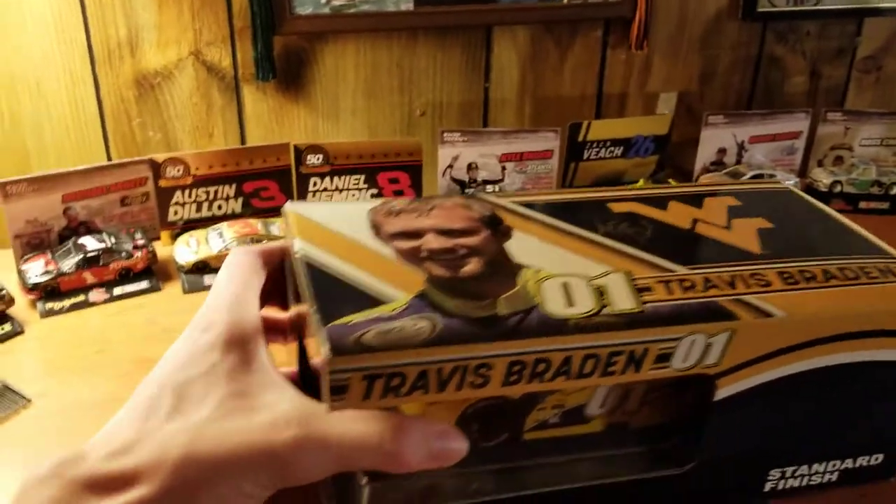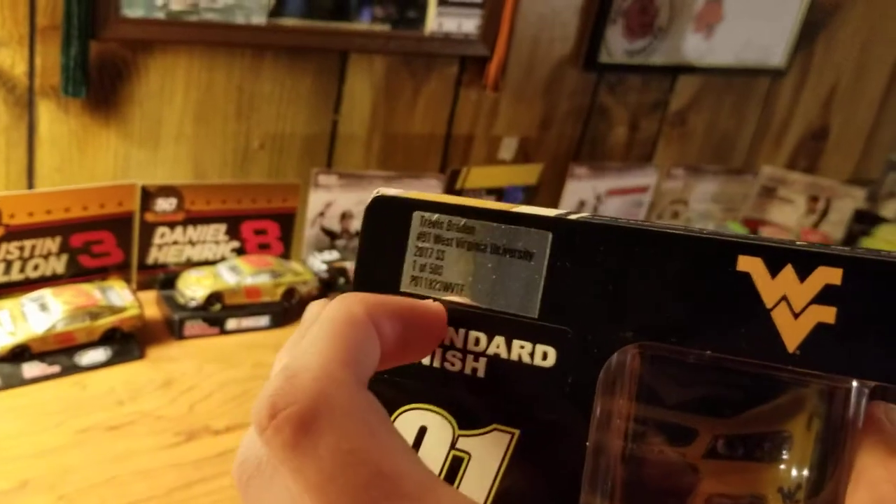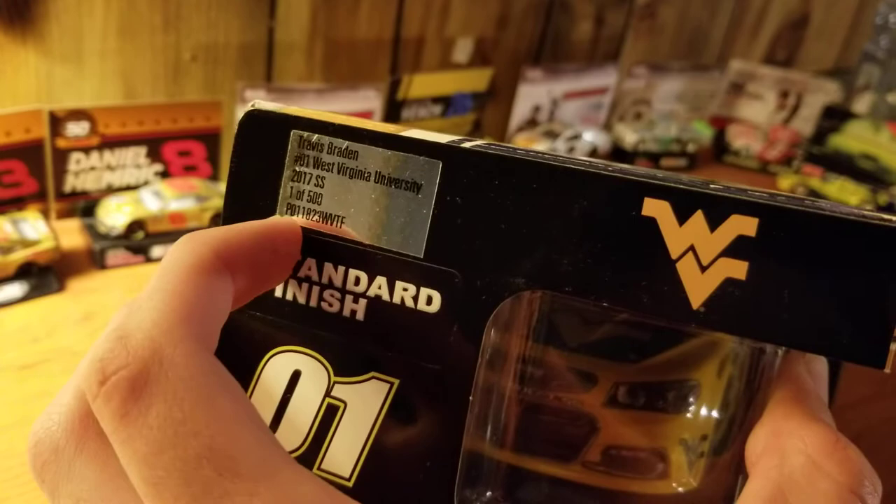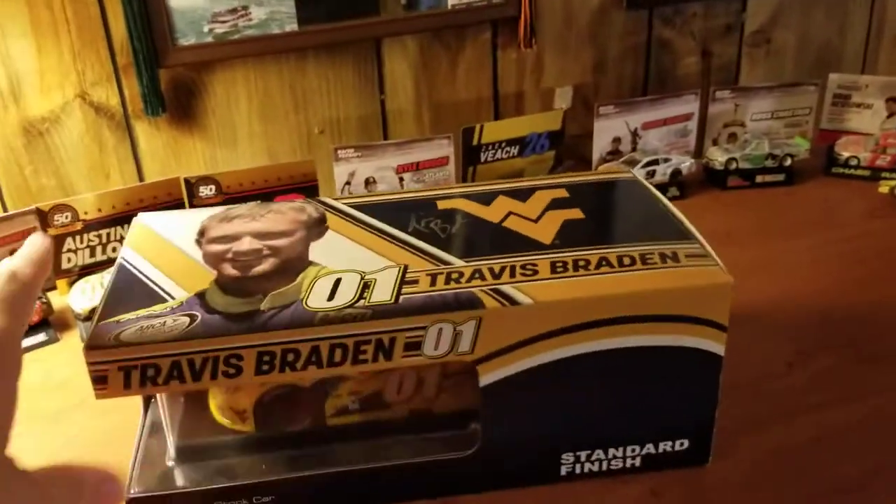This is Travis Braden's 2017 promotional car, the West Virginia University one — one of 500. So it's pretty cool.